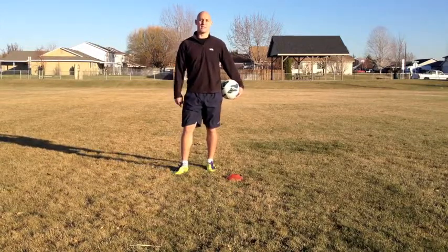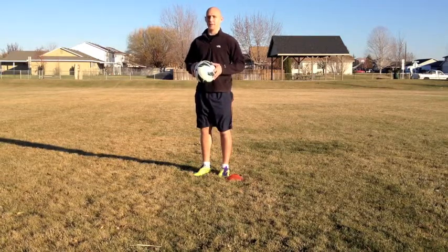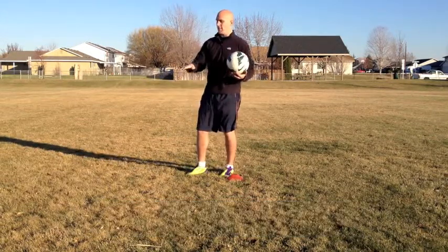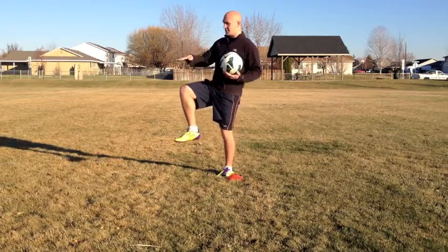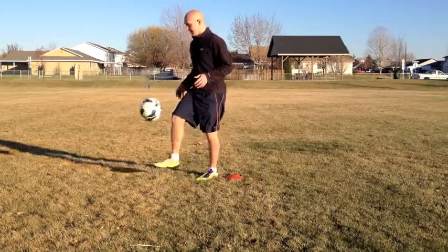Now let's break this move down so you guys can do it at home. The first step of being able to do this move is you want to have a consistent juggle. You want to be able to juggle pretty much maybe about 6 inches above your knee. Imagine if you put your knee straight out — you want to be about 6 inches above that, right about this height right there.